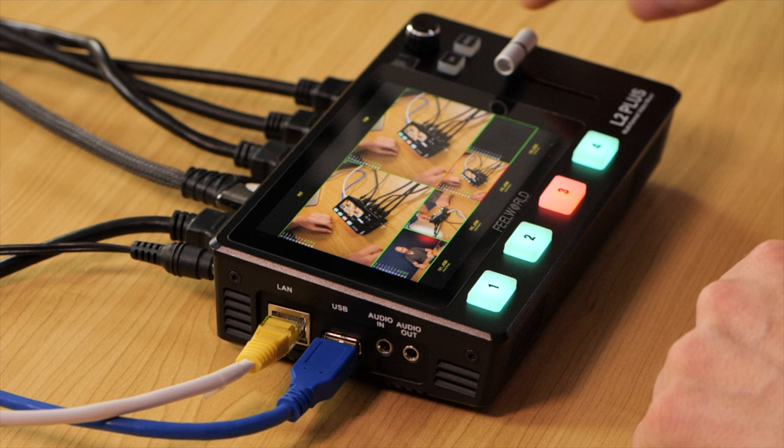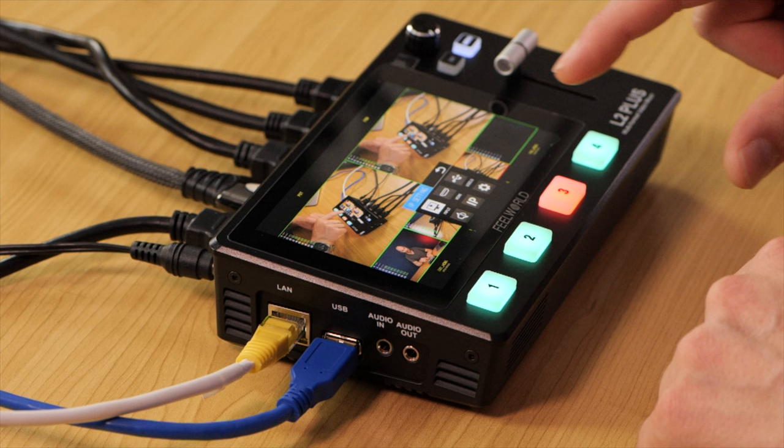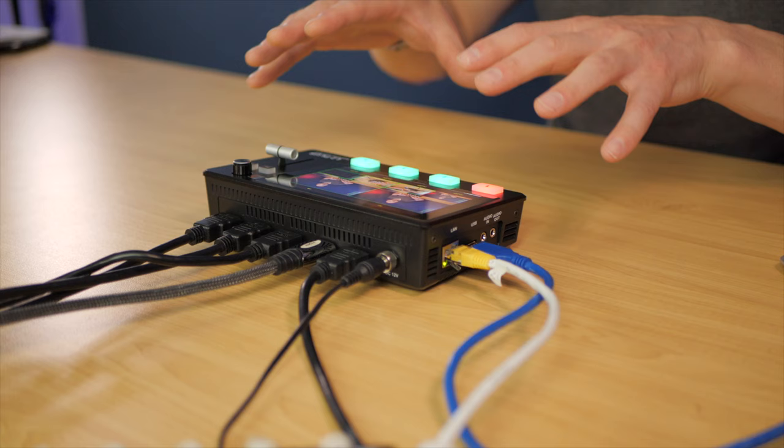If you have any issues detecting the L2 Plus on your home network via the Feelworld Live software, here's how to fix it: hit the menu button on top of the unit, go to IP settings, and change DHCP to on. This is off by default, and I recommend changing it before you do anything else or before you plug in the Ethernet port. That way it will be assigned an IP address from your home router.